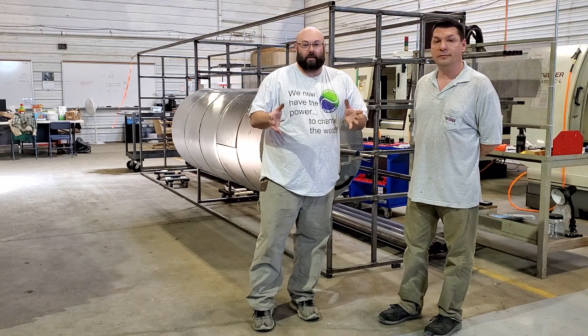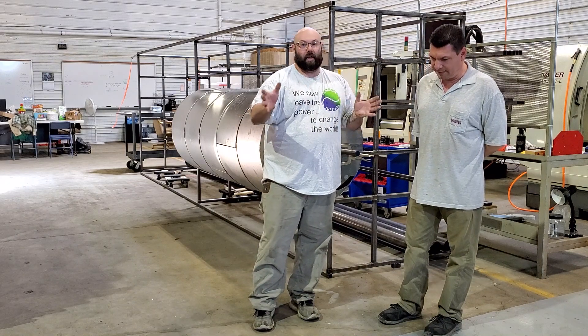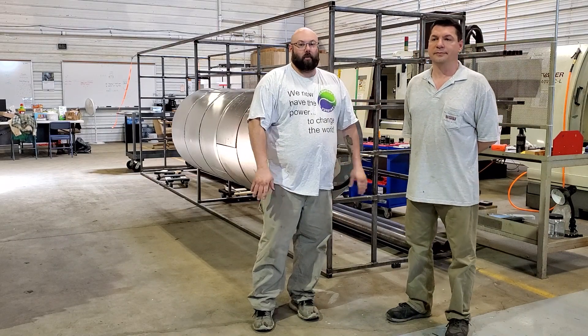Now we can fab whatever we need to fab if something comes up. Let's say we need to fix this part, make this piece — we have the ability to do that now that everything's up and running. So if a scoop's broken, we can go and weld another scoop up. It's going to be wonderful.